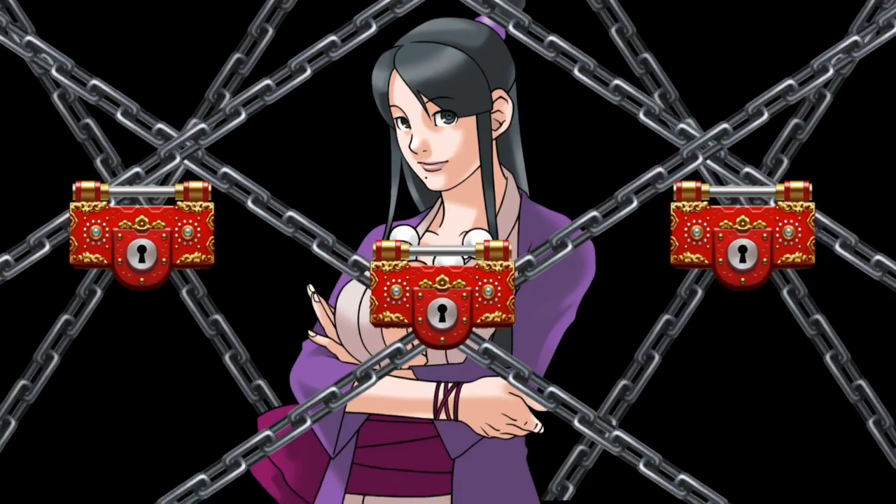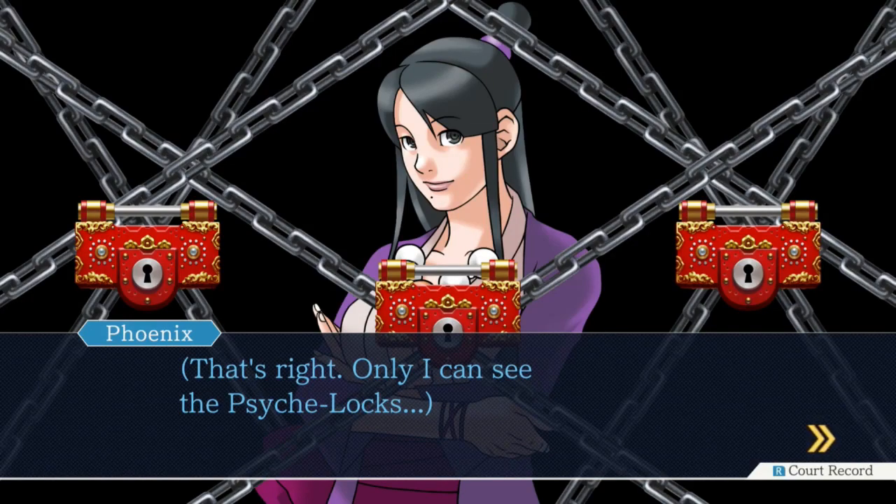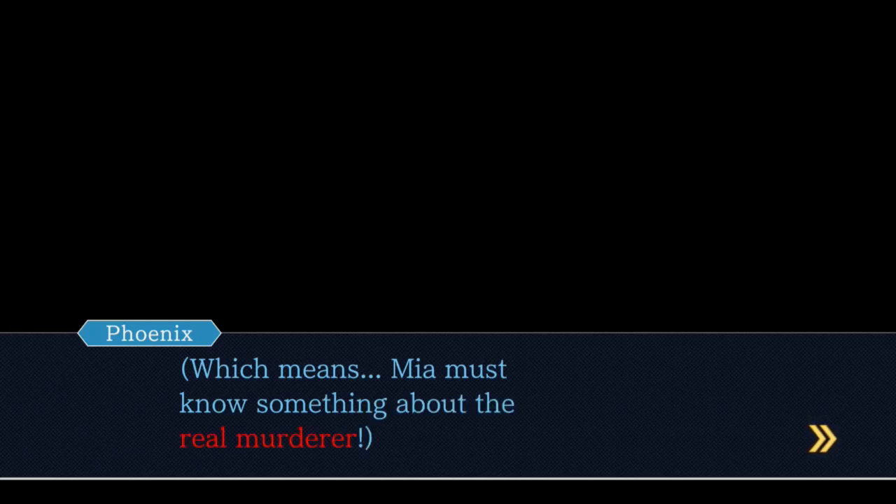Oh shit. Oh my. She's got psych locks? Only I can see the psych locks. Is it psych or psyche? I think it must be psyche because it's got the E at the end. No, but we could say psyche. It is like a psyche lock though. Or a psych lock - so that way it sounds like cyclops. Tell us in the comments: is it psych lock or psyche lock? I'm sure somewhere out there someone's actually said it and knows the correct pronunciation. I will watch the anime once I'm certain I'm not going to have spoilers anymore.